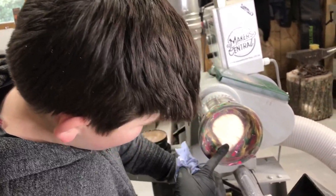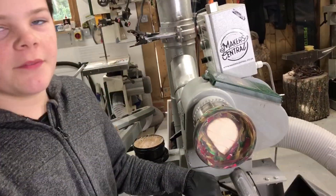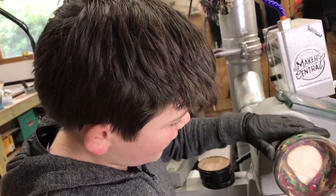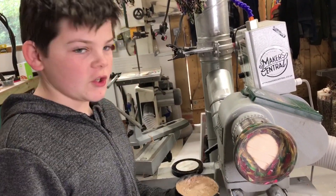I wasn't trying to intentionally keep this piece of wood in there, but it's sunk to the bottom so I'm just going to have to leave it — and it does look kind of cool actually. Now I'm just going to put some Yorkshire Grit on it and then finish the bowl.